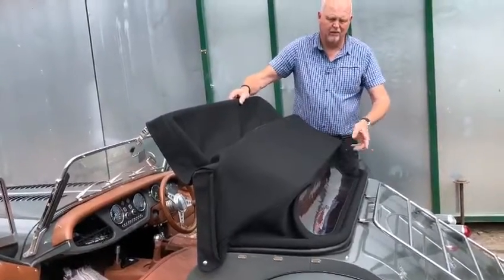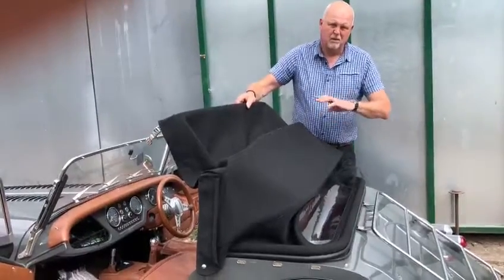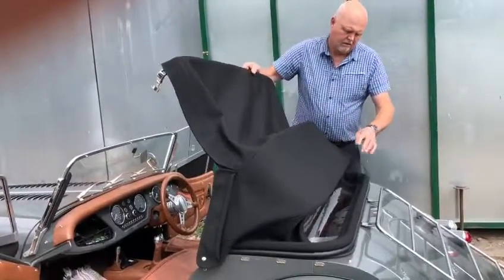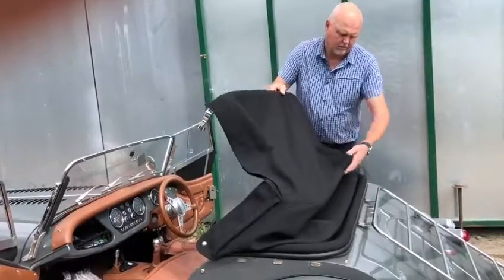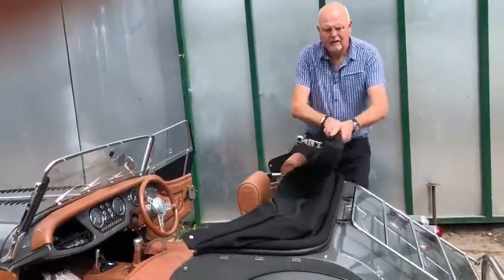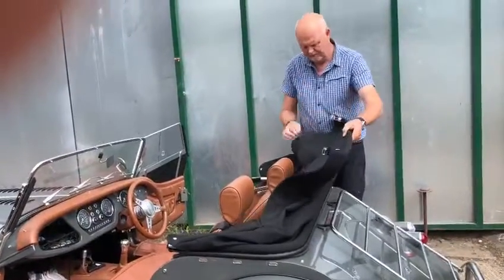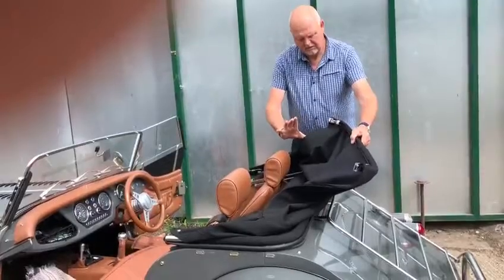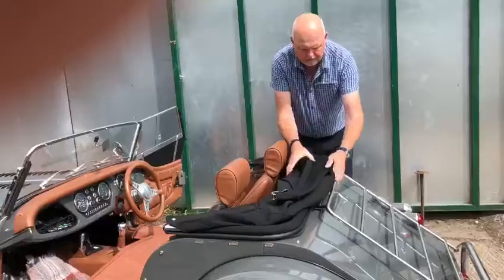Put the towel in if you're going to leave it folded down for a long period. The customers are coming down from Scotland to pick this up, so it won't be down for very long. Fold that down, making sure it's all going nicely. You can tuck the two over-centre catches in, then get these two side pieces and pull those into the middle as well.